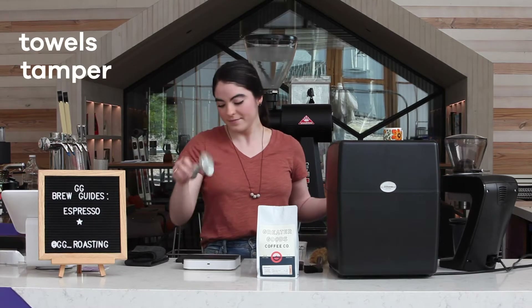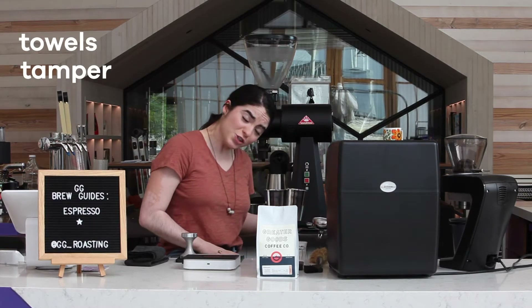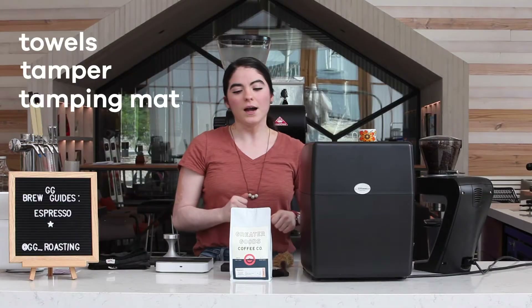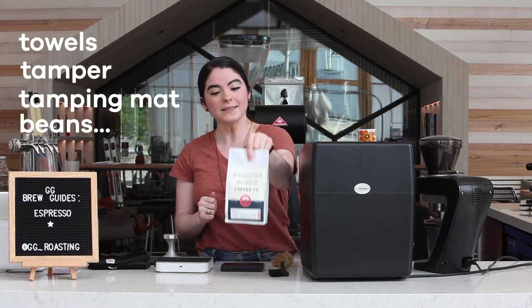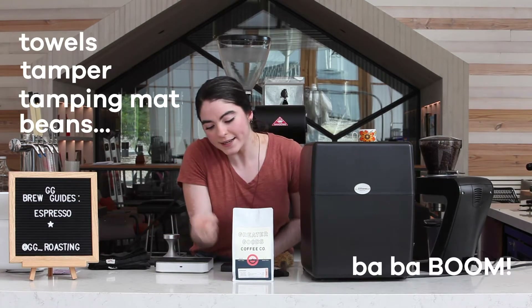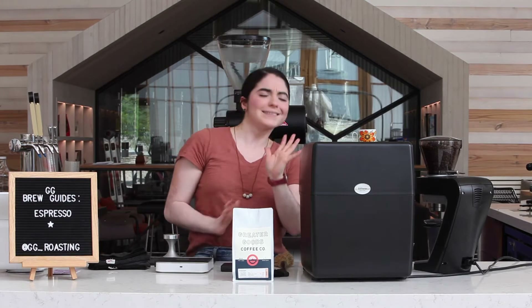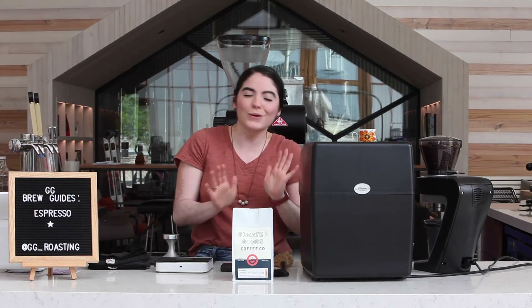Also a tamper. A nice cushion to tamp on. We're also going to want beans — we've got Kickstart blend, which is our house espresso blend here at Greater Goods. It's a Central American blend. Nice and chocolatey and yummy and great.